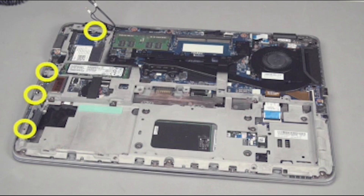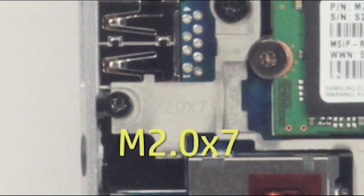Remove the four thin 7 millimeter P1 Phillips-head screws from the base plate frame. Note their locations are marked in the frame as M2.0 by 7.